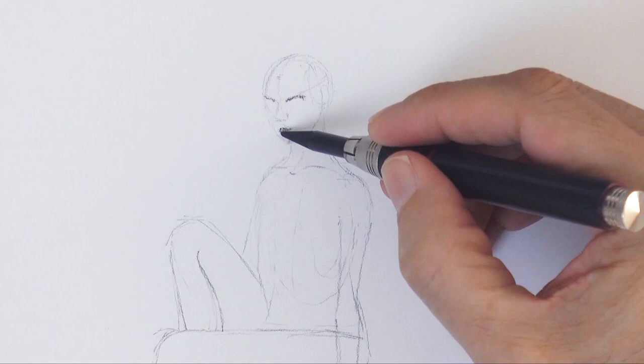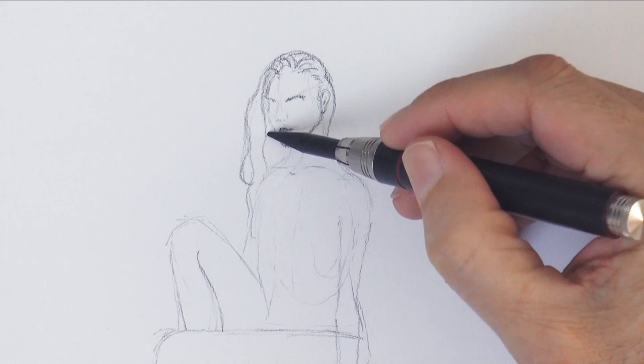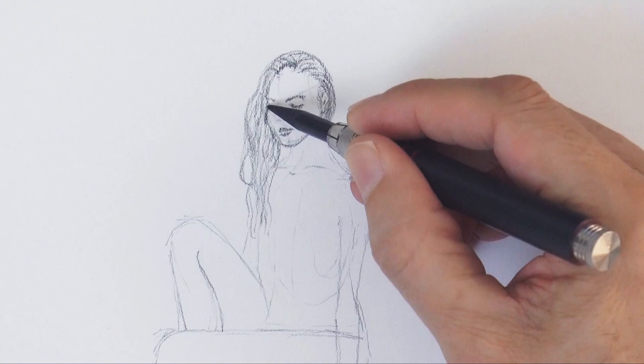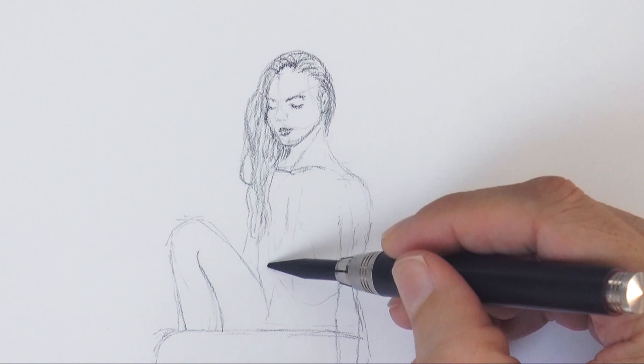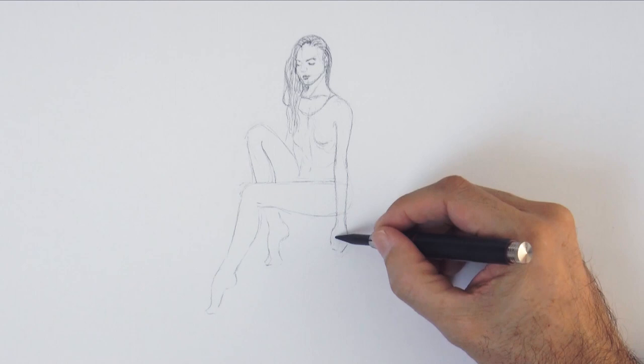And let's do the hair now. To point the lead like this — long — I used a special kind of lead pointer, which is also in the list of materials. You can also do something like this with a knife by hand, of course. Let's draw the hairdress and erase some of the prior lines. Remember, first we do the general shapes, thinking more about the proportions, and then we come back and do the detail.